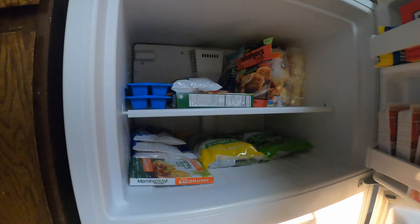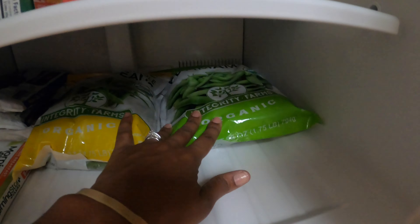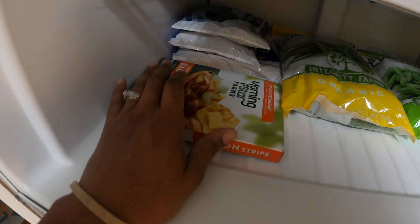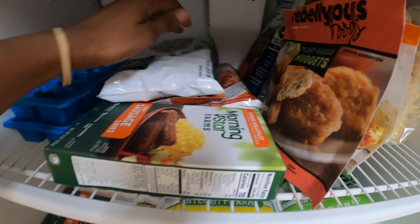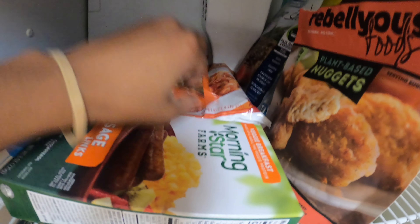Here's the freezer. We got our edamame. Some green beans. Veggie bacon. Veggie sausage. Oprah. Rice. Pasta.